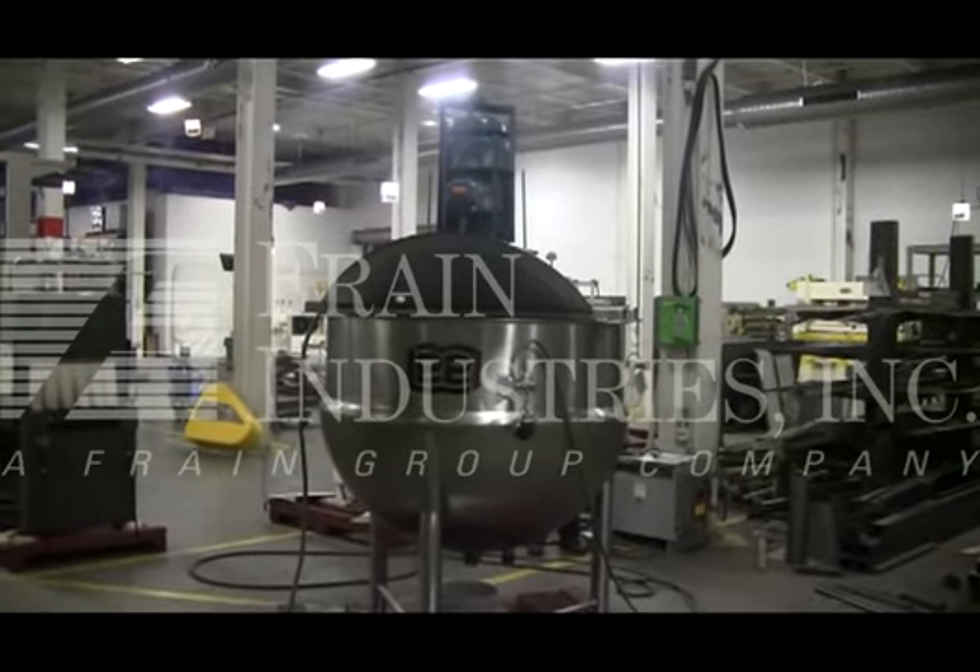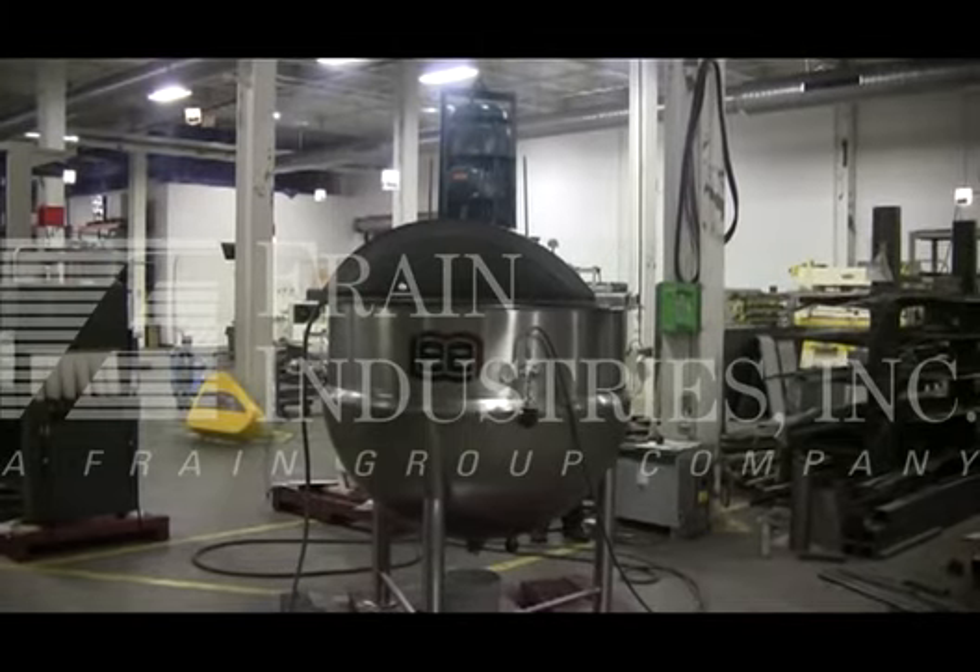This kettle comes with a jacket. The jacket is rated at 40 PSI.